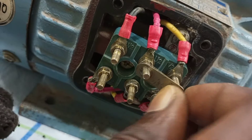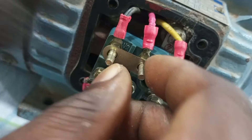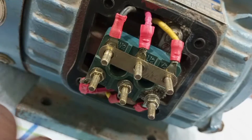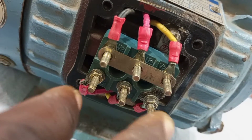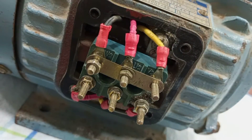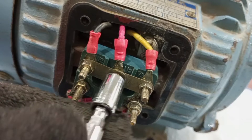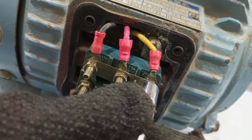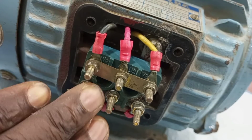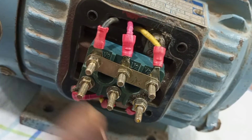We put this connector here and then we put another one here. So simply what we've done is we have tied together the ends of the windings — U2, V2, and W2. Then you tighten. This motor is now connected in star.